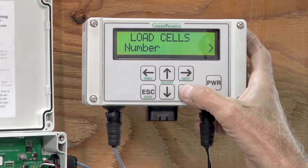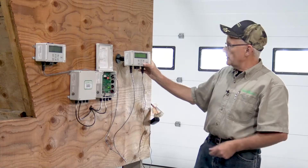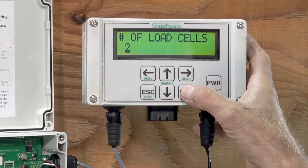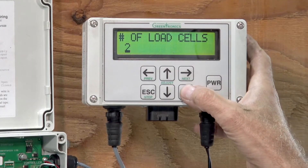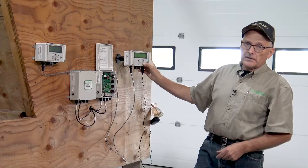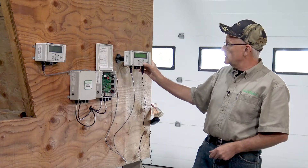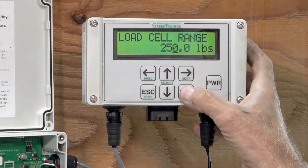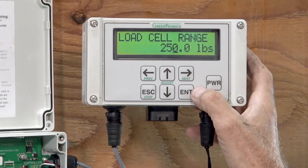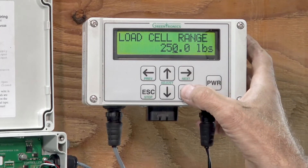The first thing we can check for load cells is the number of load cells. We know we have two in our system and that's what it says — this system is licensed for two load cells. Then we can look at the range; remember, that's the number on the sticker on the side of the load cell, the capacity of it. It's set for 250 pounds, which is the default value and the one we most commonly use. And it's correct, so I don't have to change this.